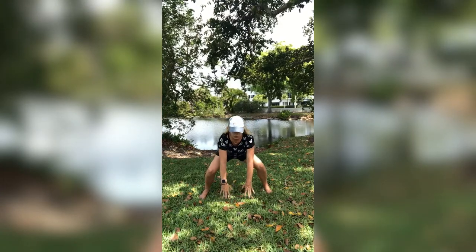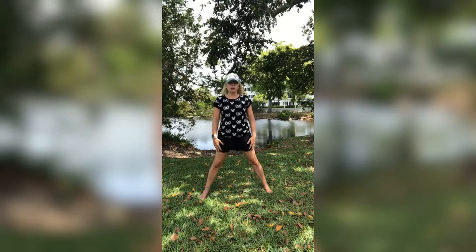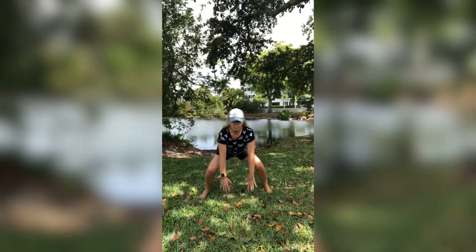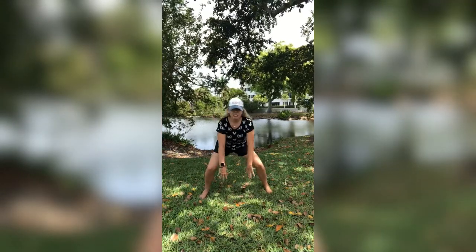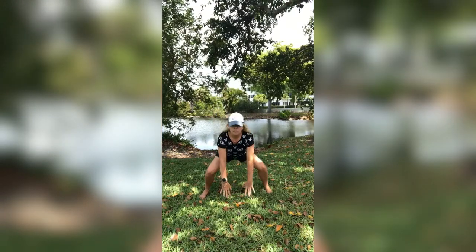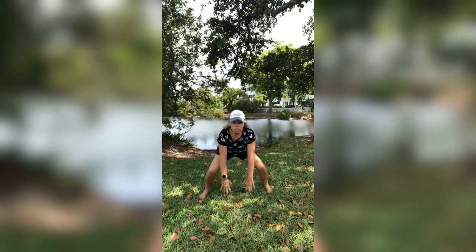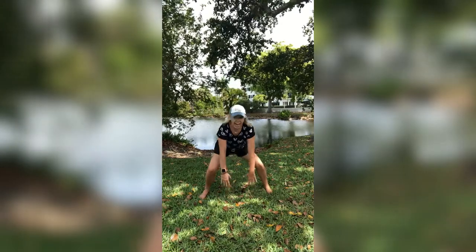Try to touch that ground if you can. If not, if this is as far as you can go, that works too — just go as far as you are able to. If you can go all the way down and touch, please do. Making sure your head and your chest stay up the whole time. Go down and touch. Nice job guys. We have five more. Five, four, three, two, last one, and one.